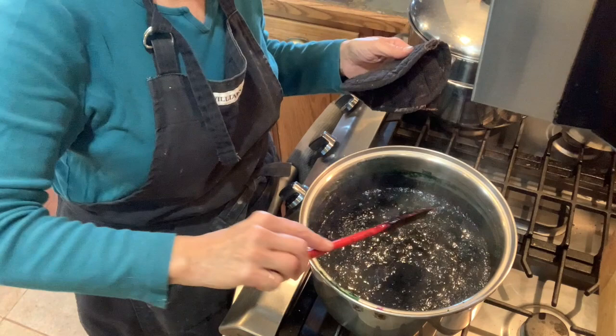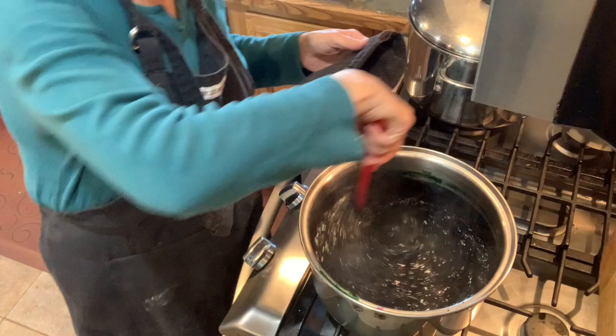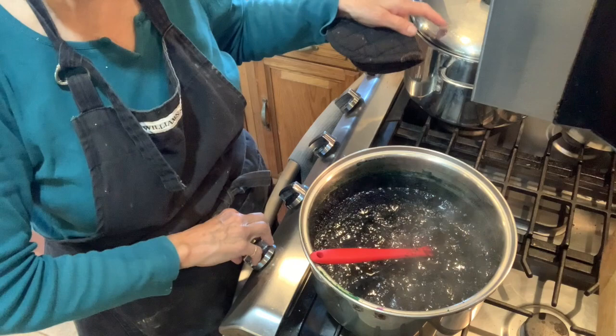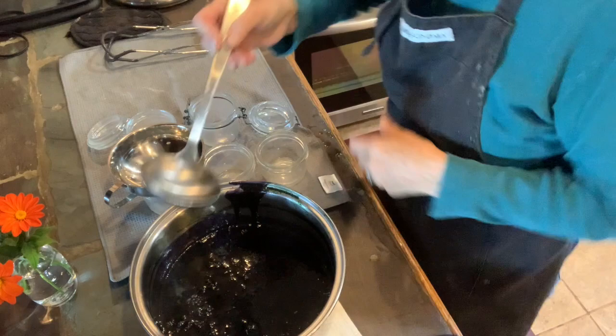All right, that is nice and thick — you can see that it just sheets off the spoon. I'm going to turn this off. We're going to get my jars out of my hot water and can this up. Hot jars, hot liquid to go in it — we'll start canning this up.